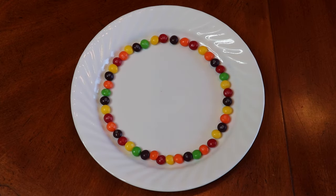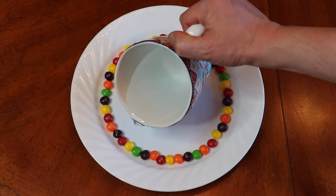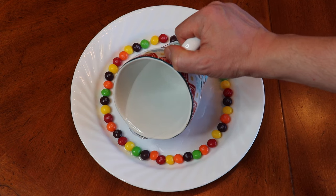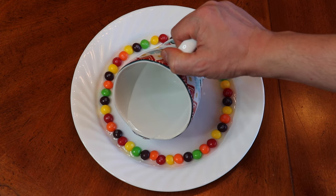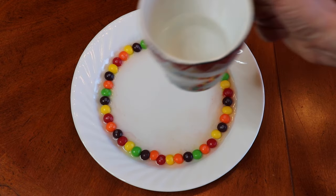Instead of using cold water, let's use hot water and see if there's going to be any difference. Just carefully pour it in like that. All right, let's wait.